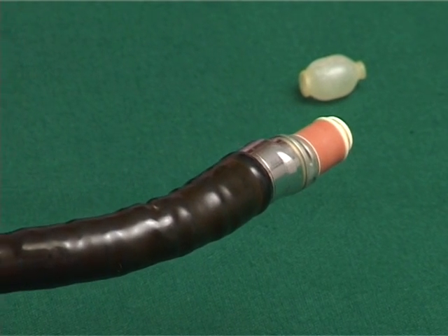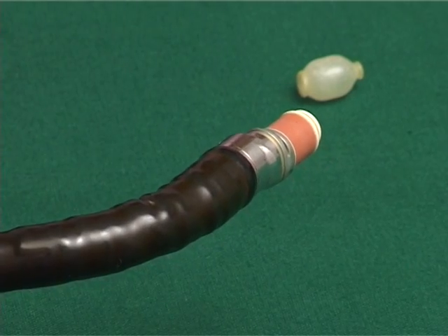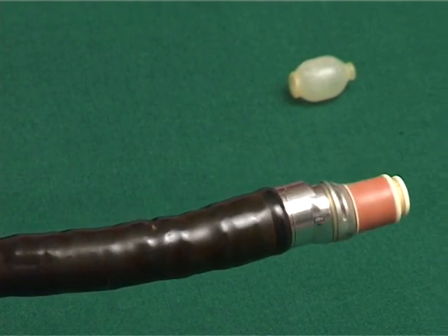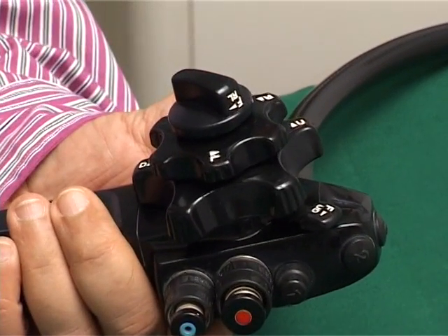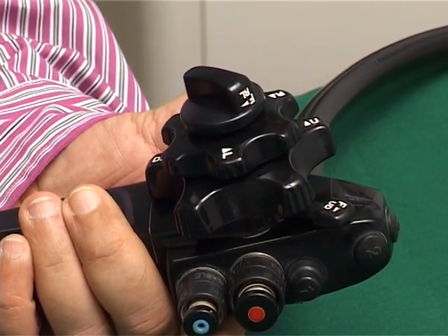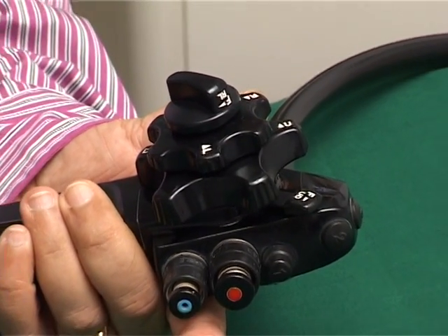Another thing to be remembered is that the bending section of the scope is longer than the ERCP or colonoscope. So when you are introducing the scope in the cricopharynx or going through the D1-D2 junction, you have to be a little more careful. Otherwise, perforations can happen.